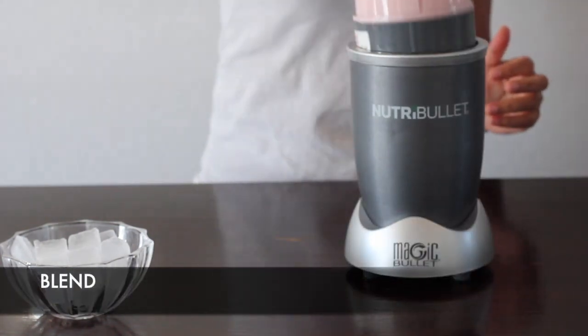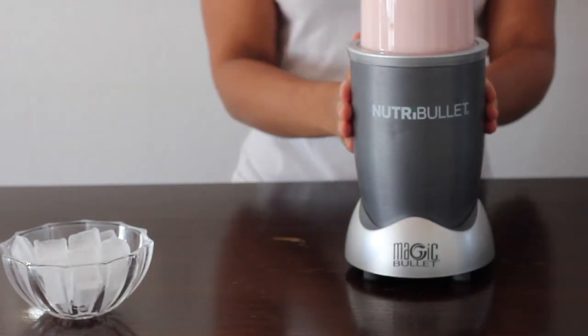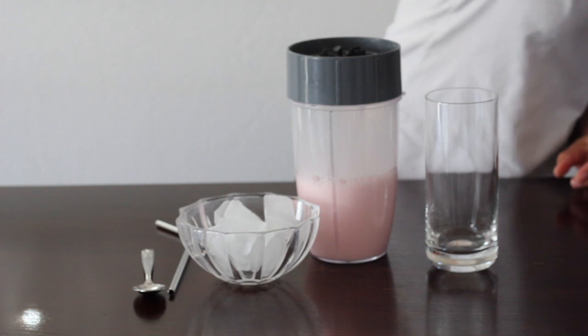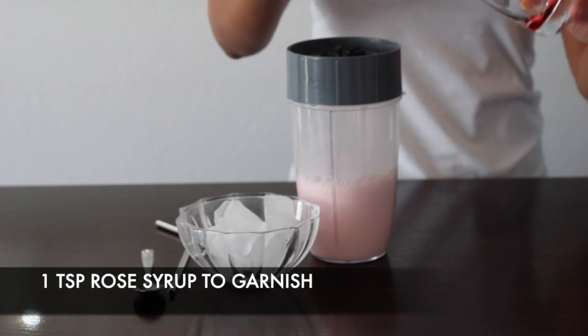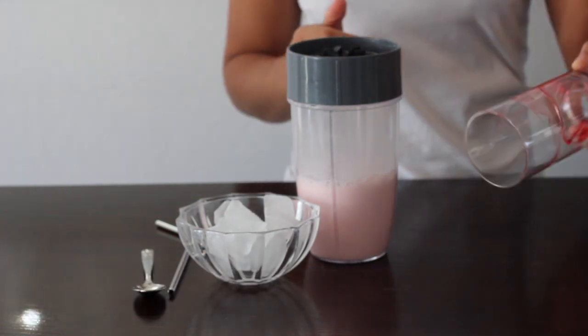Close it tightly, give it a good shake, and just blend for one to two minutes. After this, we want to go ahead and grab our glass with one teaspoon of the raw syrup and just garnish the inside of the glass. This is going to enhance the aroma of the milkshake.